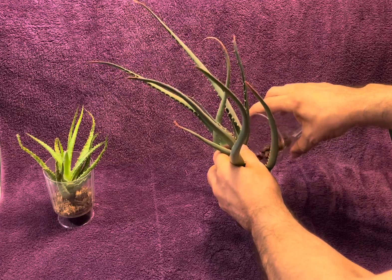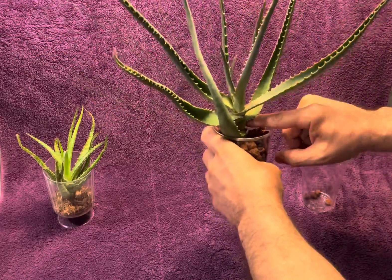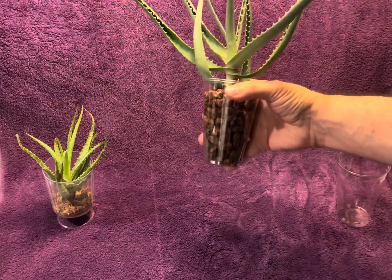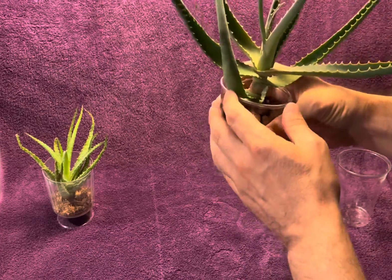I've done this before, not just with lava rock but also with Lekka. So here we go — this is what we have. Very easy, right? Let me make sure it's all packed down. This already looks good, even though it has no roots.